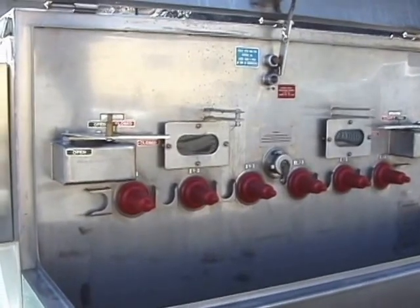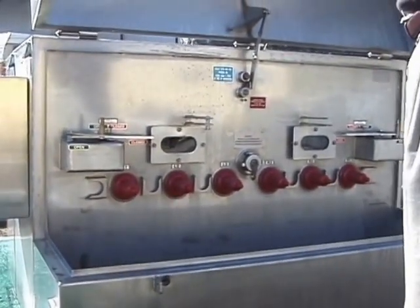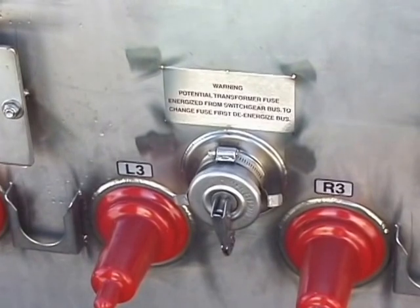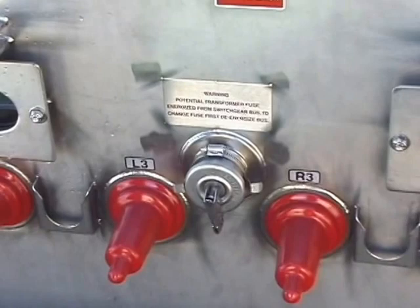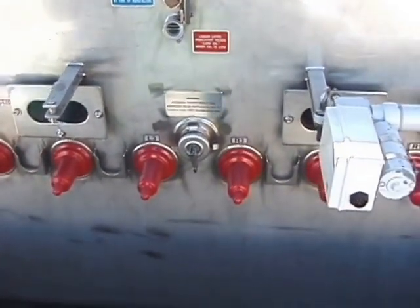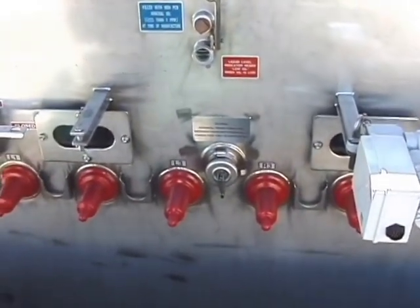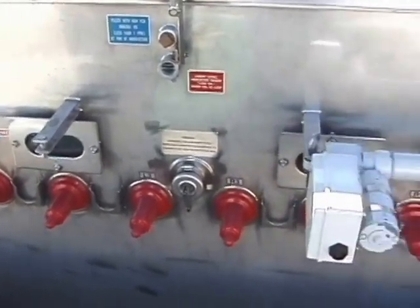We have vacuum switches doing all the load interruption with a visible disconnect in series with it. This is the fuse holder for the PT. We fuse the PT that provides control power for the breakers, so we always have power. If we ever close the breaker into a fault, it's already pre-powered by the PT. The PT is large enough that we can also tap off it for power for a future remote terminal unit.